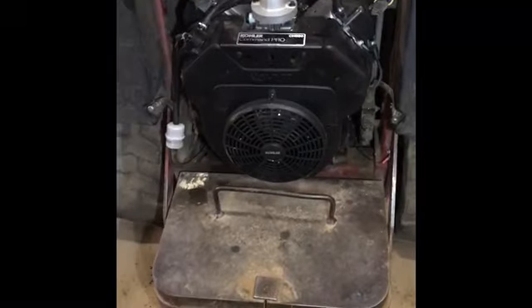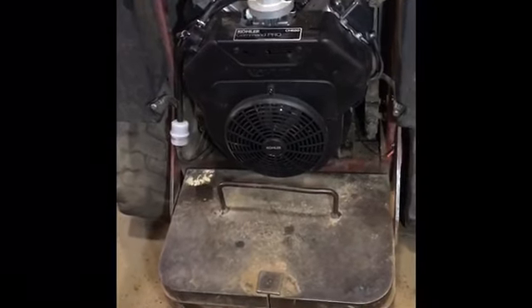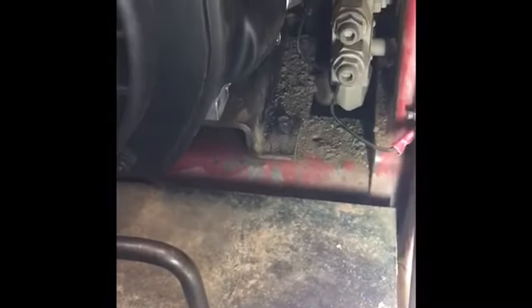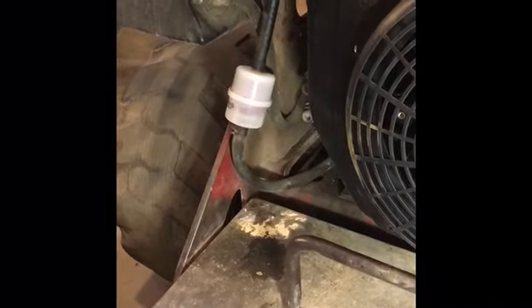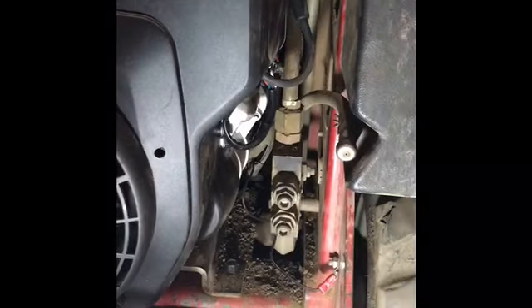We went ahead and slid the new engine in. First, come down and hook the engine plate back into the frame of the Dingo — there are four bolts, two on this side and two on the other. I use Loctite to lock them down for extra security. Put the counterweight back on and drive the pin in to secure it. Hook up your fuel line to your new fuel filter and open up your two fuel valves to allow fuel back into your system.